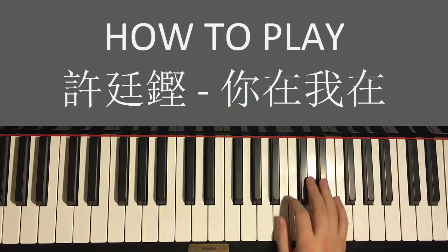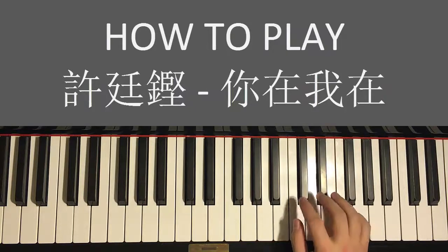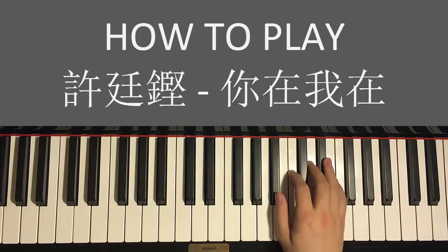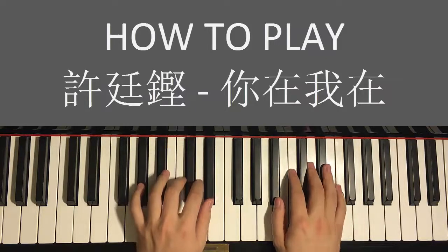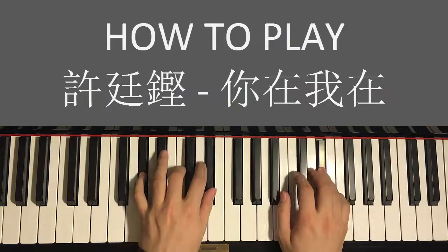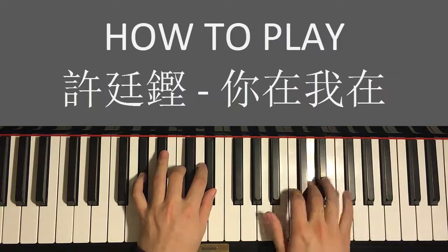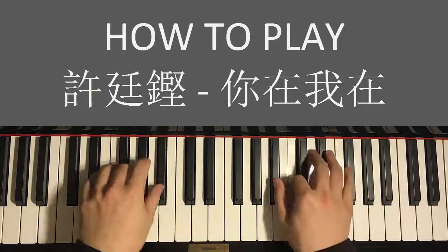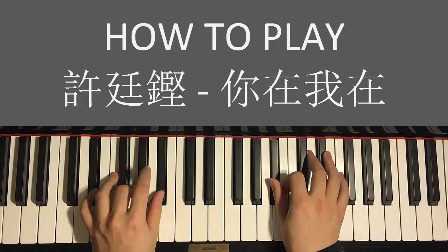Don't make the same mistake I did — for the right hand it's E♭ D, E♭ D, then C. So it's two repetitions of E♭ D, not just one. Let's do it again for this fourth and last part — and together, like that. Just like that.